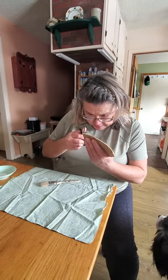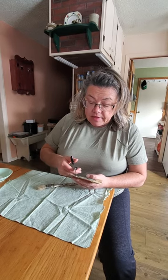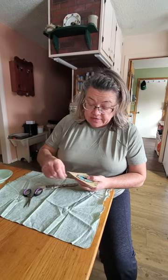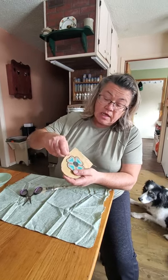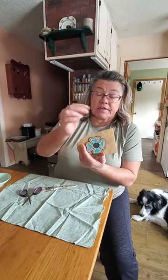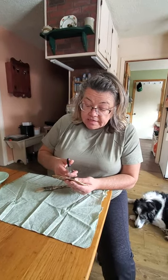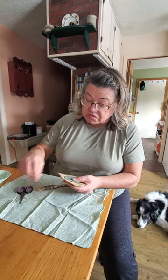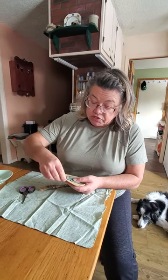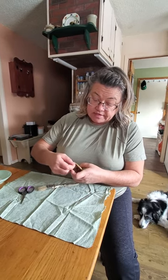I kind of rushed you guys through the gluing of the vamp onto fabric, so I'm just gonna give you a quick little tutorial. I'm taking off the quick little basting that we did all the way around — it just needs to be gone, so just pull it. That's why we didn't do it real fancy.